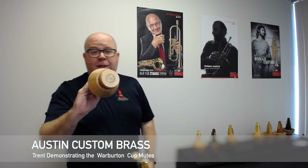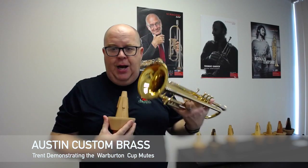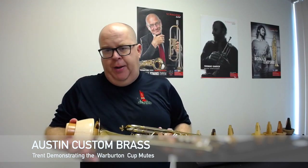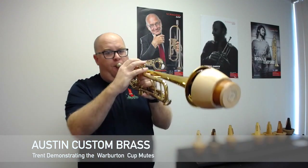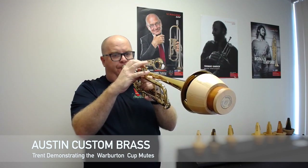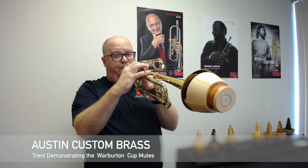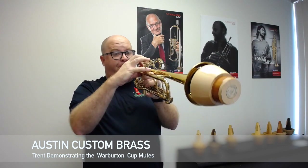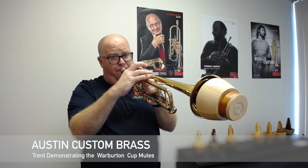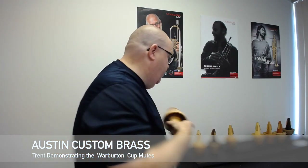TR4 is oak. The oak mute — in their description — has a nice warm cup sound with a little bit more projection. I like the oak one as well. Beautiful mute.